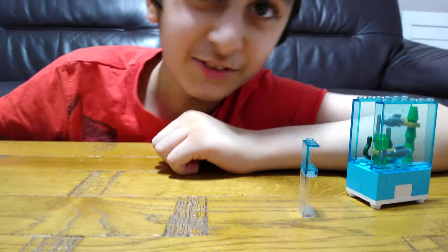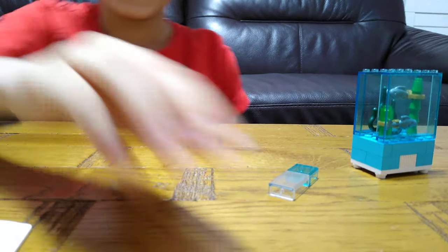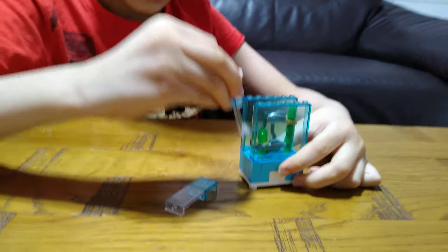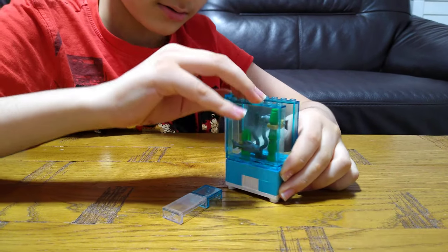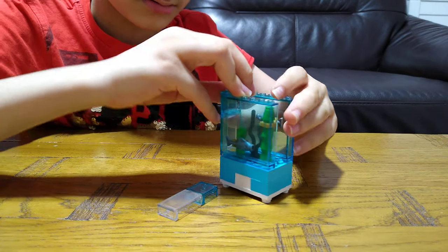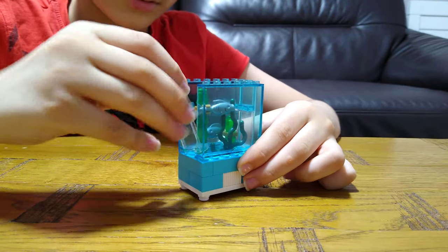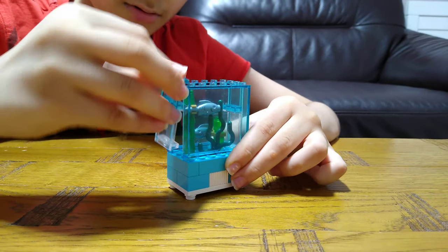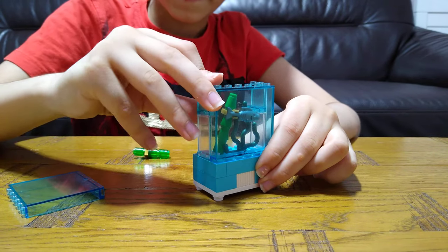Now I'm gonna do something with ninja skills — yeah, ninja skills! So put it in, and then put it in, and then put it here. I'll just take one of these off, and then this.